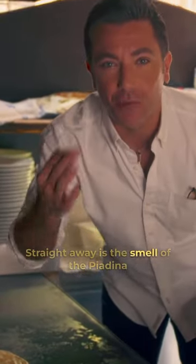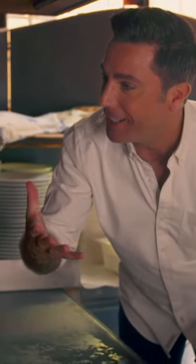I guess, straight away, is the smell of the piadina. Oh, bello.